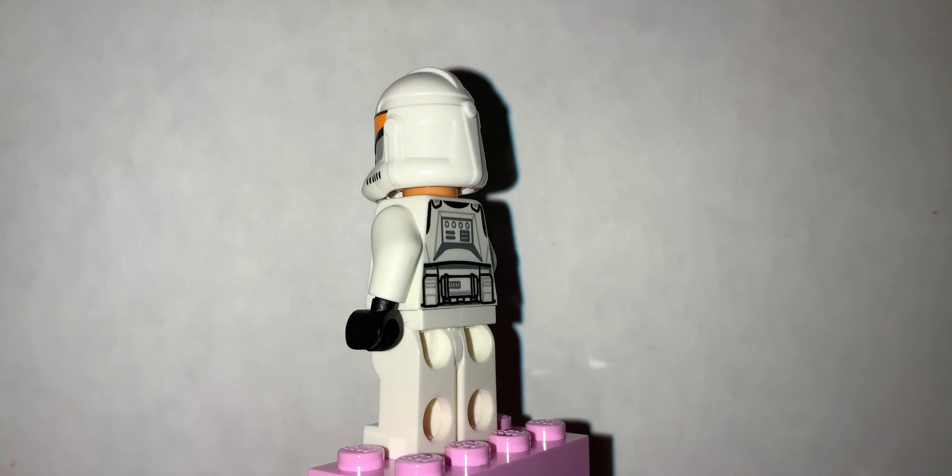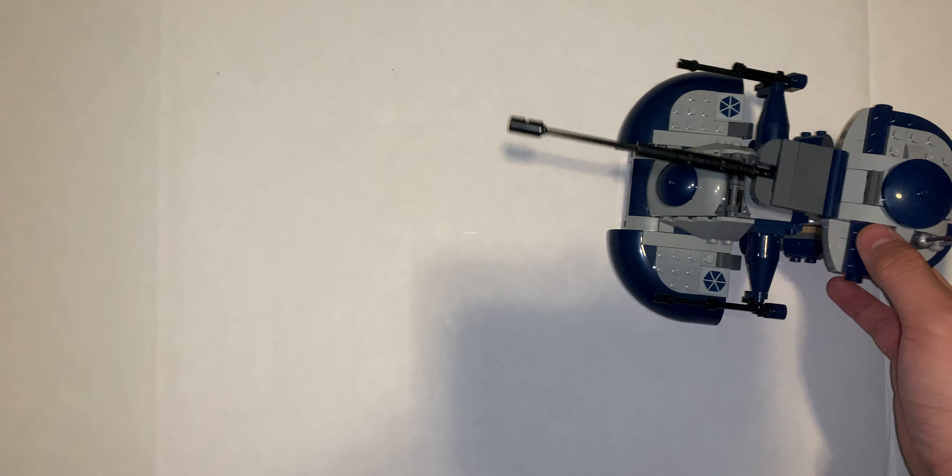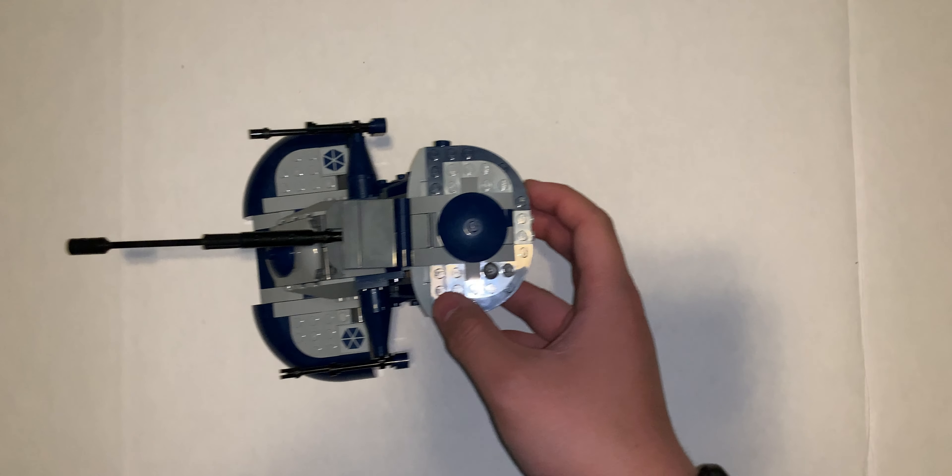Overall, the set is pretty good, but you should get it on sale where it's like $32. That's a good price for it. So this set is okay.